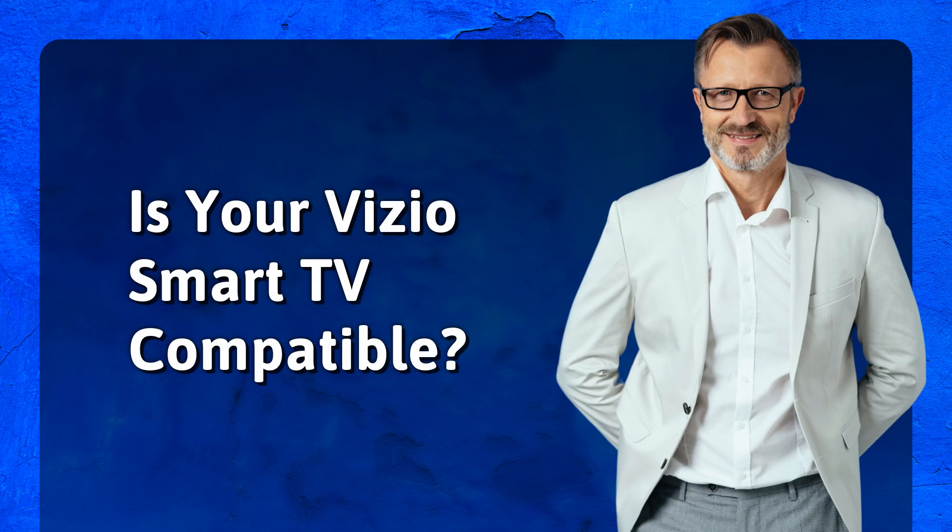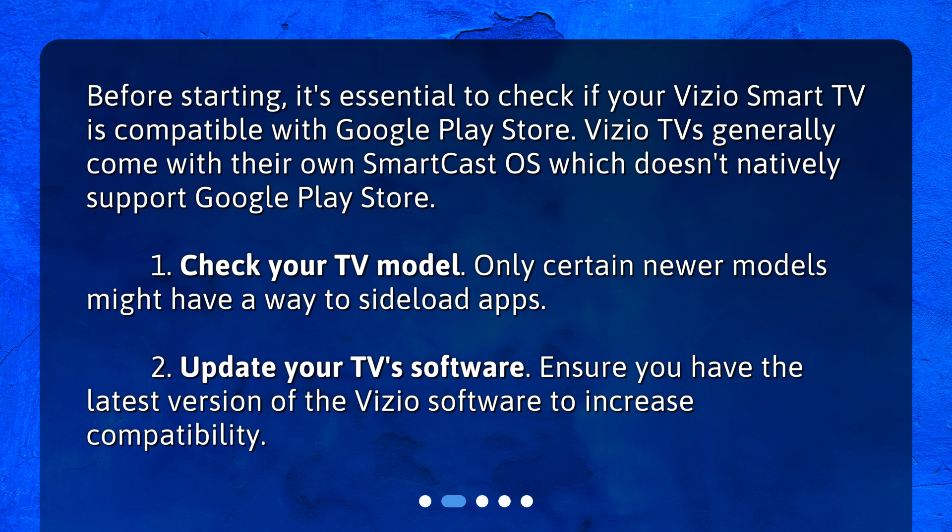Is your Vizio Smart TV compatible? Before starting, it's essential to check if your Vizio Smart TV is compatible with Google Play Store. Vizio TVs generally come with their own SmartCast OS, which doesn't natively support Google Play Store.